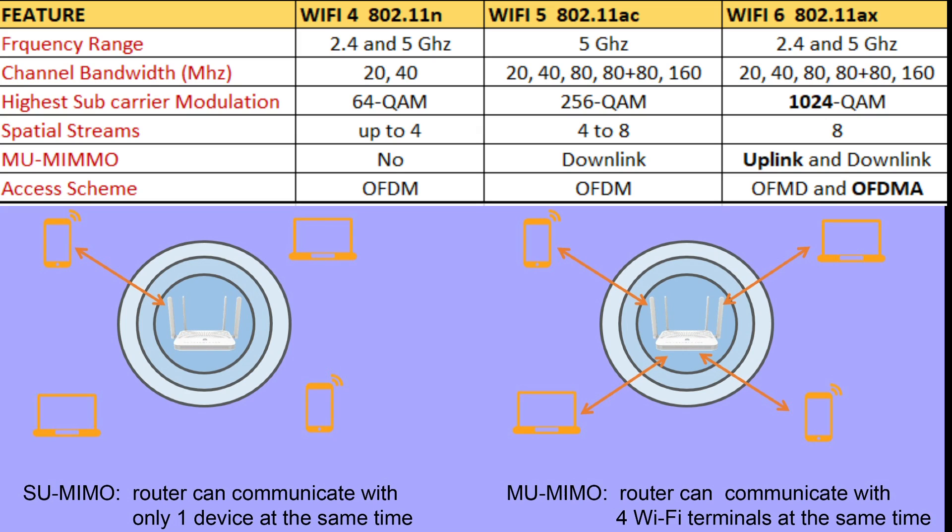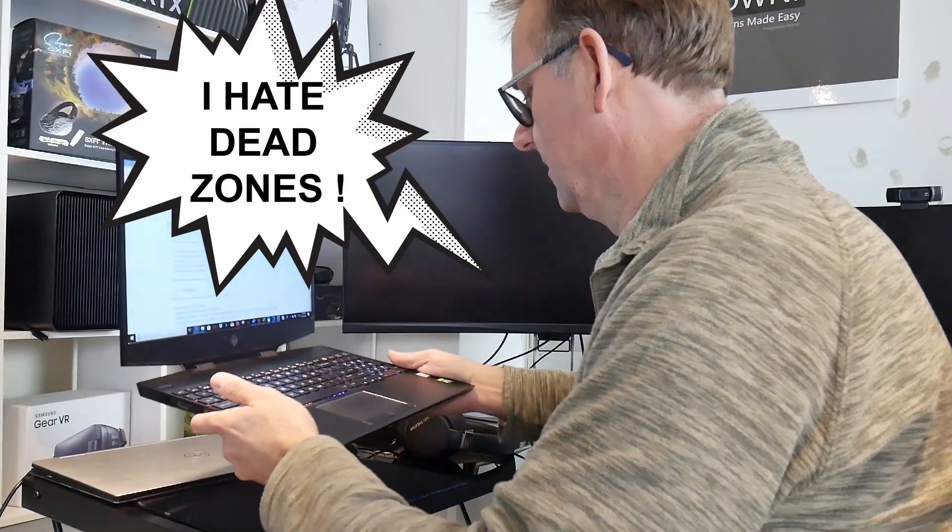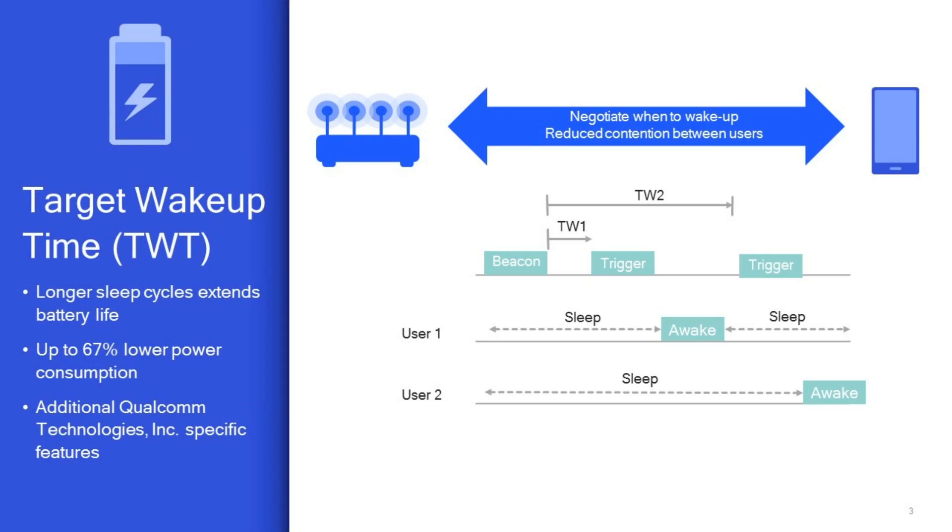Before MU-MIMO, your router would send data to each device on the network in turn — it would do it fast, but it could only pay attention to one device at a time. Now with MU-MIMO, the router can communicate with multiple devices using a separate stream for each. This was added to Wi-Fi 5, and with improved beamforming, Wi-Fi 6 also offers fewer dead zones.